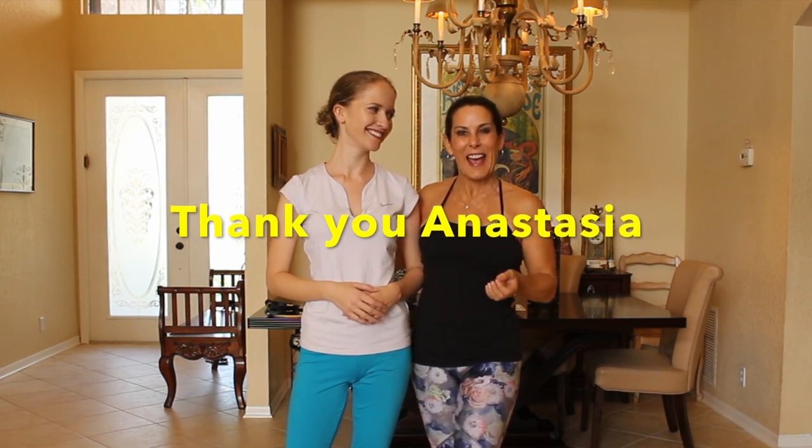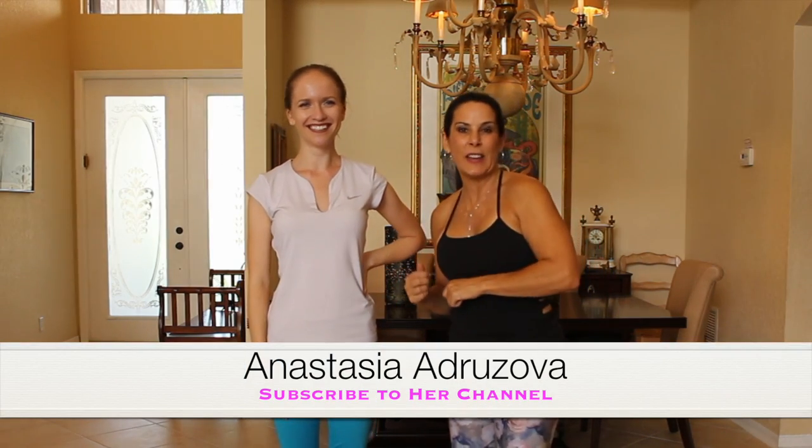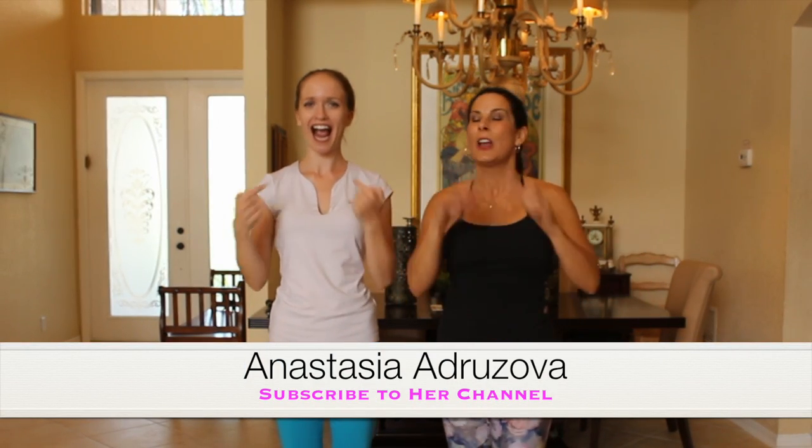I want to thank Anastasia for being here today and doing this ballet workout with me. She has an awesome channel and we're going to put the link down below. She does makeup, fashion, hair, and DIYs — please subscribe to her channel. Go there, like this video, then head right on over to Anastasia's channel — she has the most amazing videos. The makeup, the lips, the hair she does — it is unbelievable. Share her videos with your friends — we would love it. We'll see you on our next videos. Goodbye everybody, bye-bye!